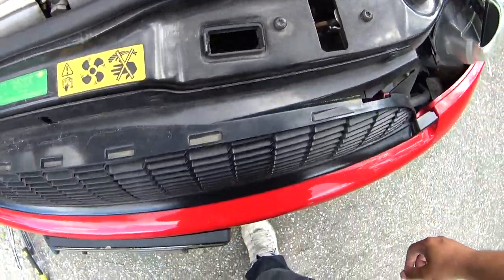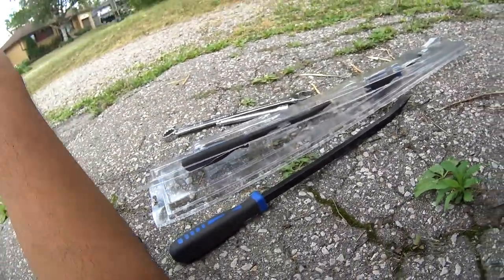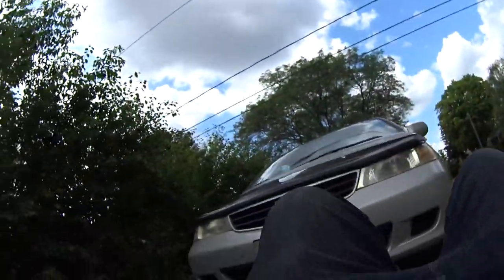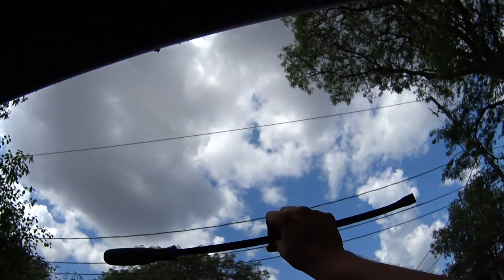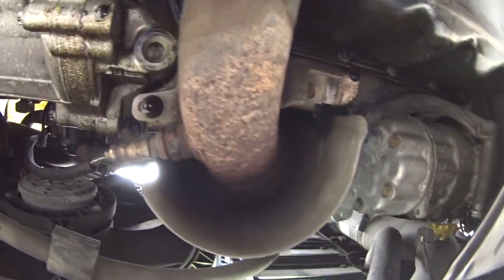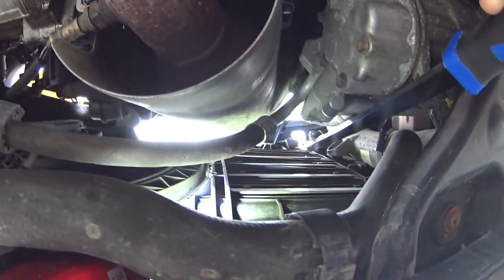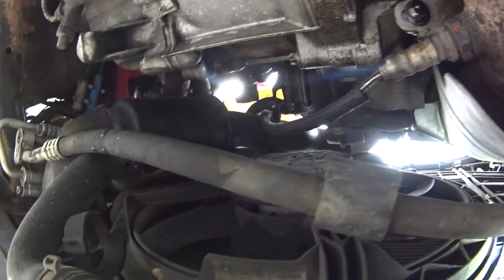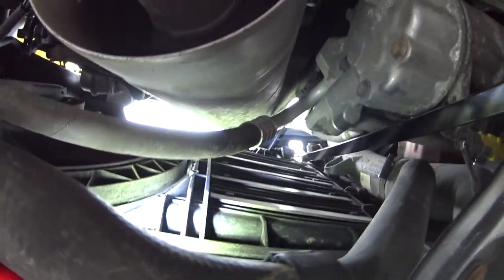I took a hammer and my longest pry bar. If you look up from underneath, you can see the latch from the bottom. This is for the passenger side — the driver's side is the same way but there's a lot more obstruction. You can't even really see it from here; you have to go all the way over to the other side to find it. You can practice the technique on the passenger side first.